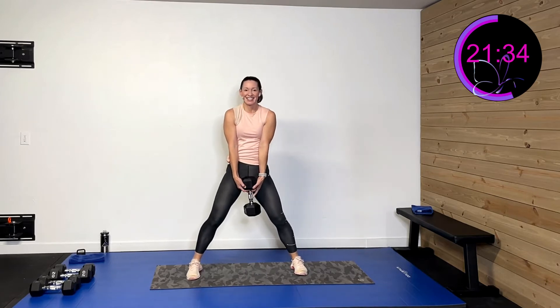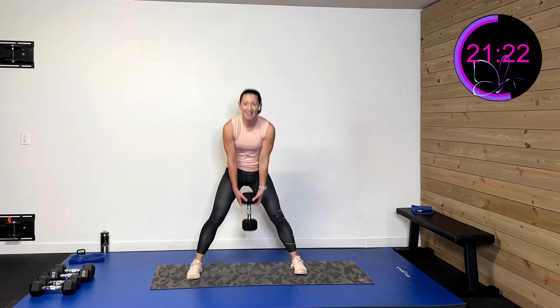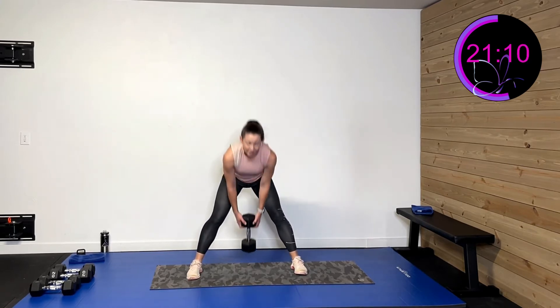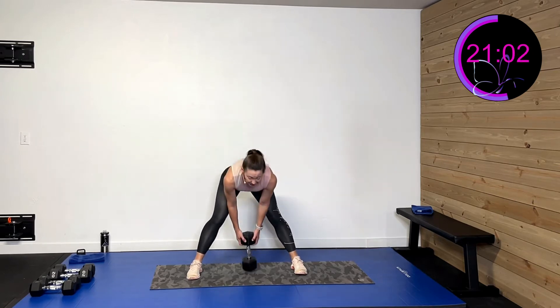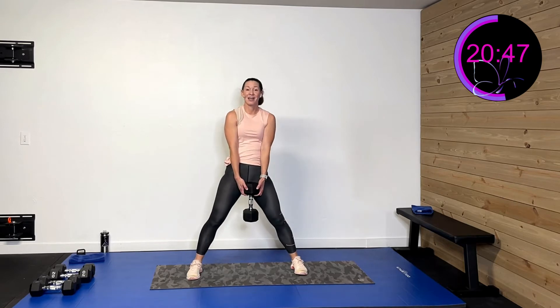Staying in that wide stance, hinging down and driving forward. Three, two, one. Hinge down, drive forward. Driving through that hip, pushing that hip down, driving it forward. Next activity is that combined movement. Ten more seconds. Five, four, three, two, one, rest.